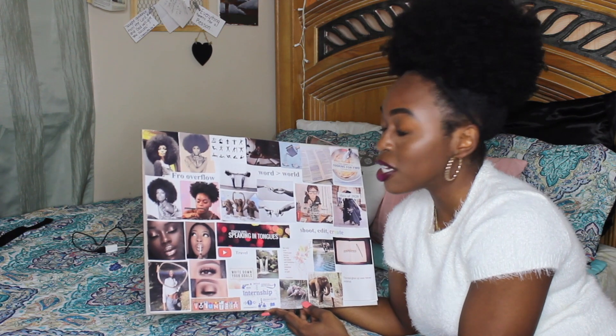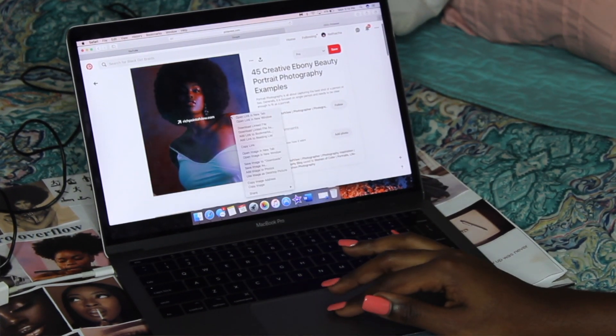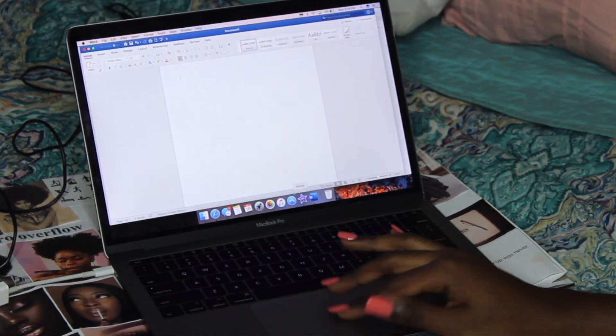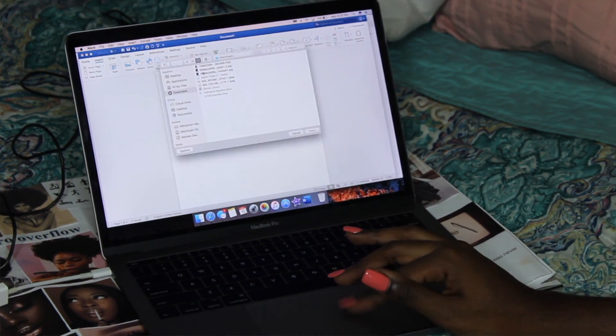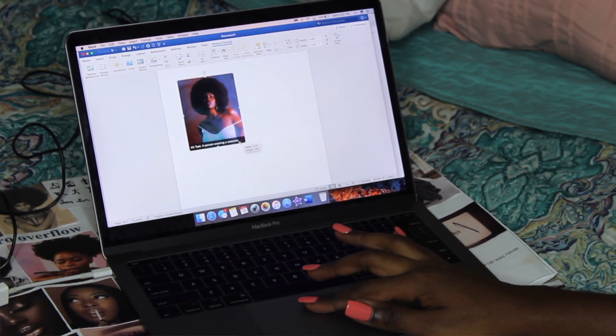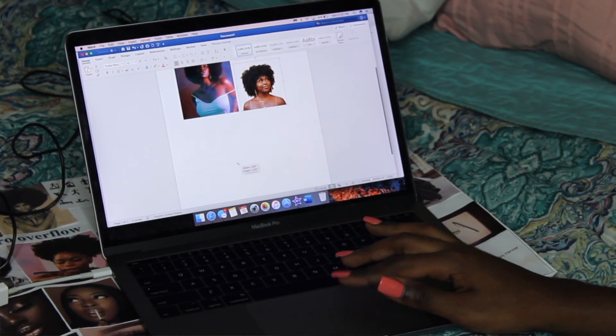I got these nice photos off Pinterest and Instagram. If you're mentally planning your vision board for 2020, you could start saving a separate album. Just screenshot the photo, crop it, and find a way to get it onto your computer. On Pinterest all you had to do was right-click the photo and save it. I put all my pictures onto a Word document, sized them the way I wanted, and printed them at Staples for less than a dollar.